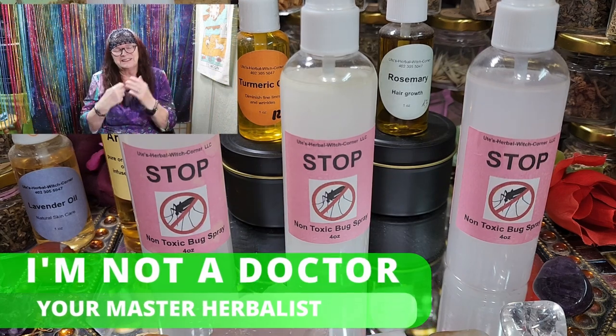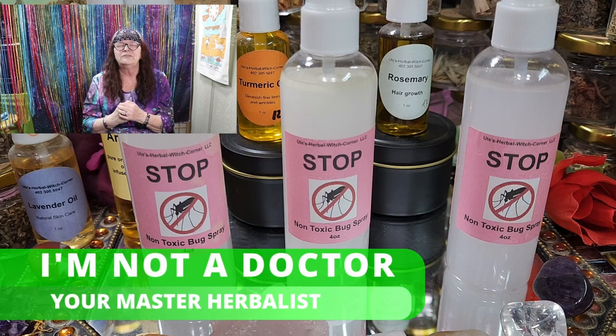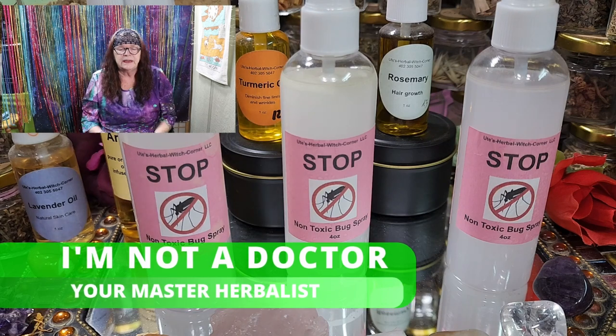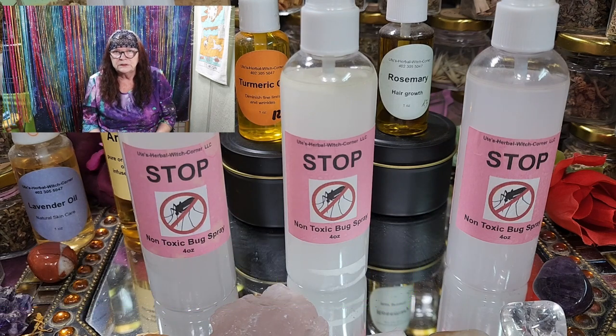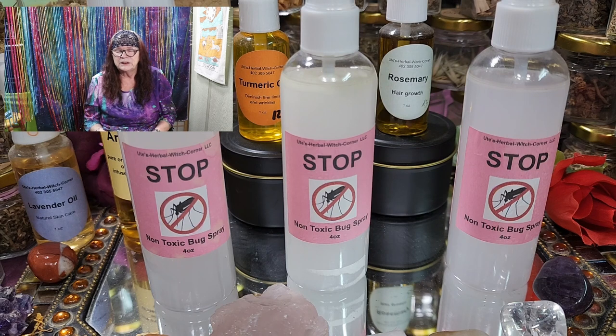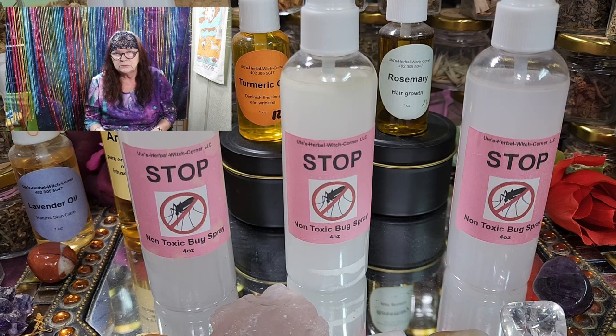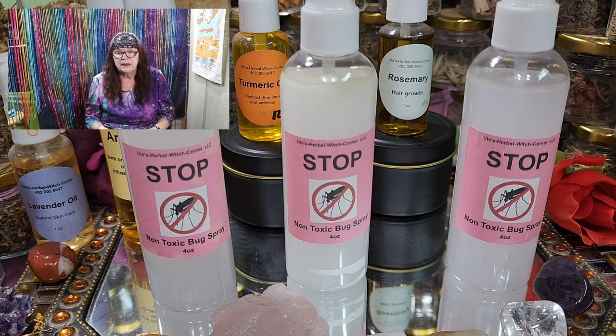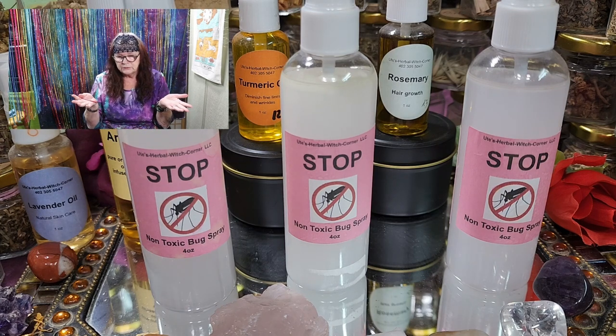I am your master herbalist — I'm not a doctor and I cannot and will not give you any medical advice. What I showed you today regarding our bug spray is based on our own experience, especially Ken's, and from customers who bought it within the last year. They report it's the best they've ever tried and it really helps to keep mosquitoes and whatever is flying around away from your skin. For any deeper medical questions, please contact your doctor.